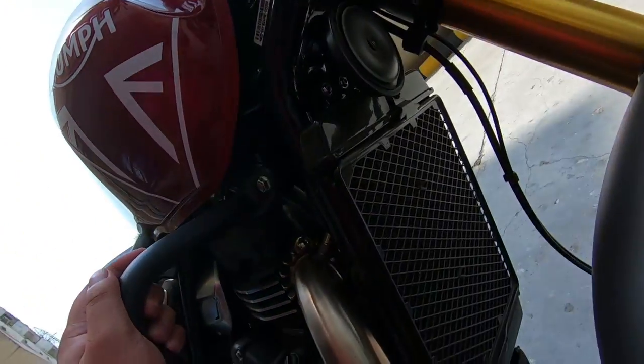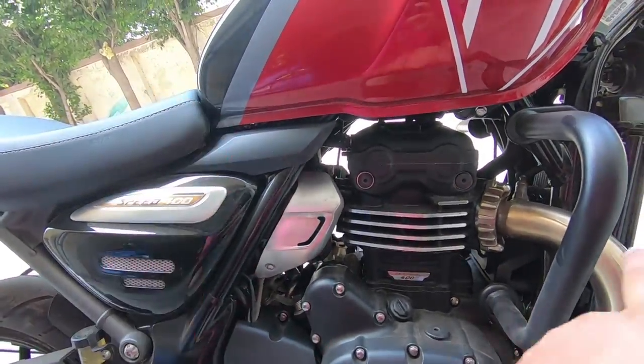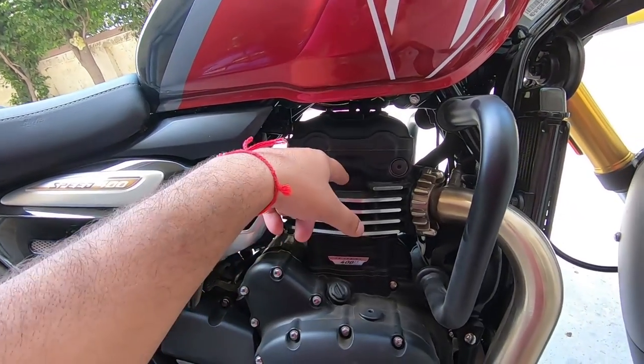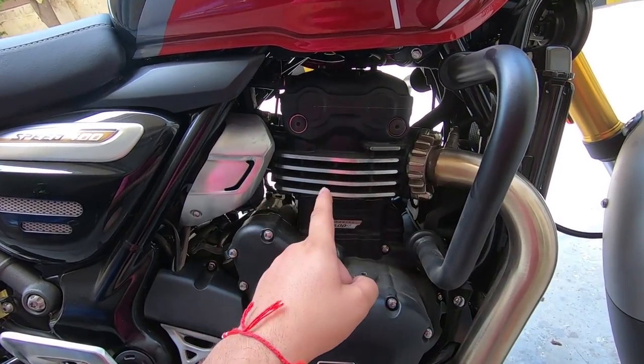This bike is also liquid cooled — here is the radiator and a coolant reserve. But in the KTM 390, you have a trellis frame and there's limited space to dissipate heat. Here, they have added engine fins, which you don't get on the 390, which is why the 390 gets a little warm.